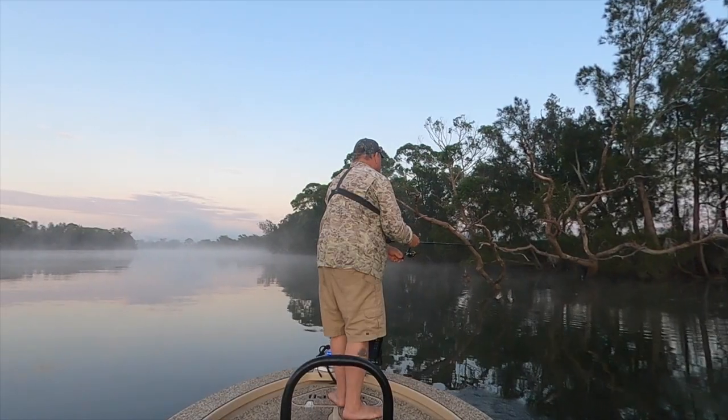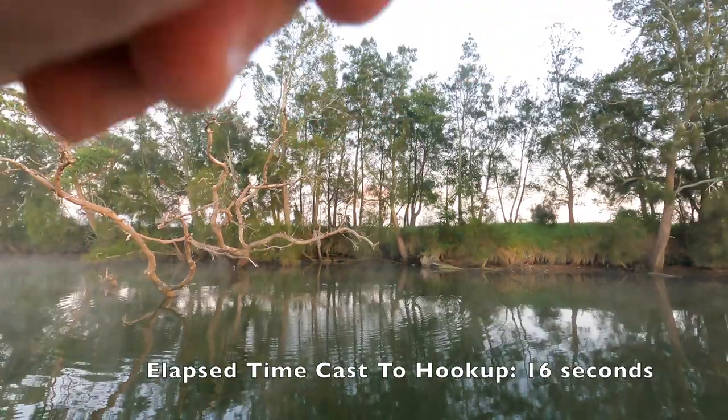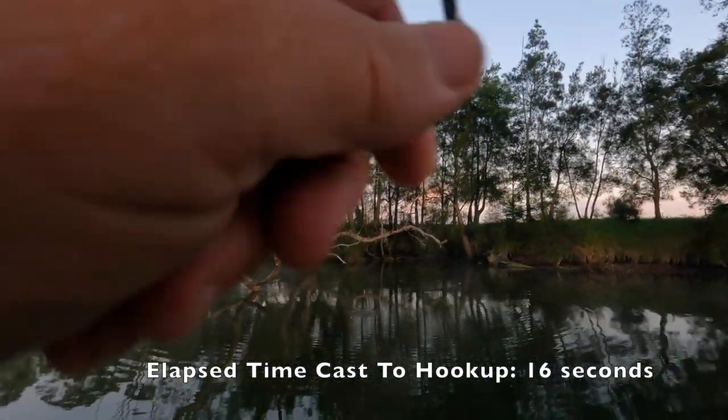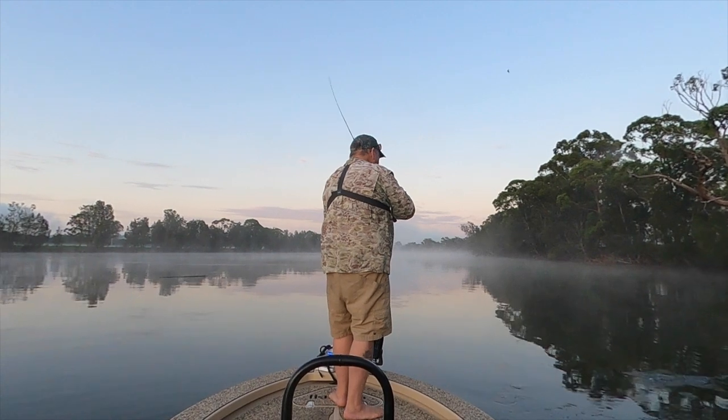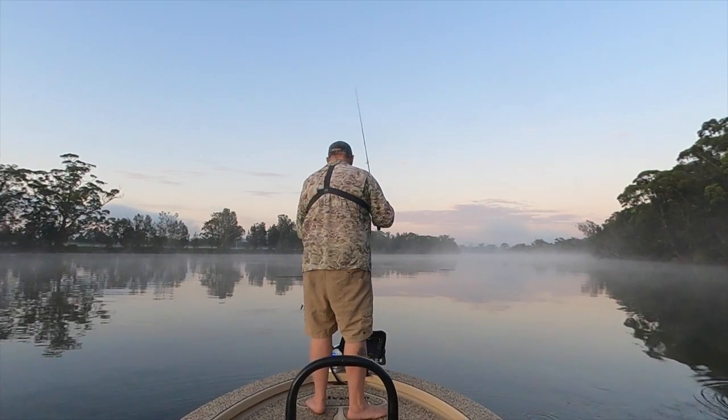Oh, there's a bite — straight away! Got him. Oh, it's a good fish too. Oh, pulled out. That was a solid fish. Damn.